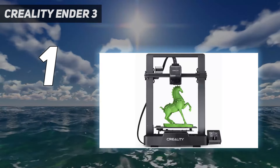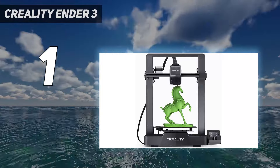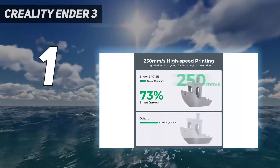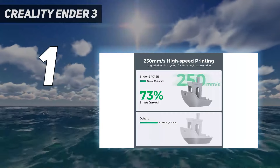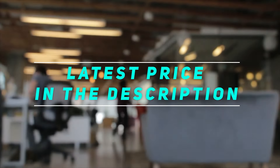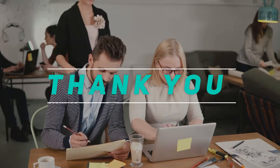Creality made significant improvements to the Ender 3 V3 series with the SE model, but kept the cost low to benefit budget-conscious makers, new and old. Check out the video description for the latest price and more information. Thank you for watching this video. Please subscribe and stay tuned.